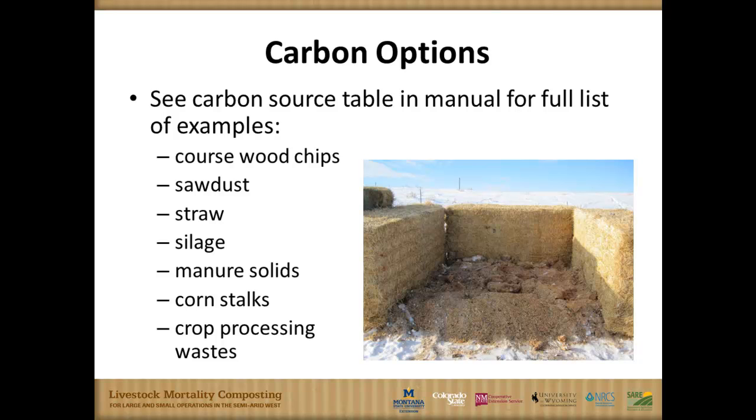There are several carbon options. Common ones people use include wood chips, sawdust, straw, waste silage from around the silage pile, manure solids, corn stalks, and crop processing waste. Inside the book, we have a full table of other options that talks about these materials and what the good and bad points of using them might be.